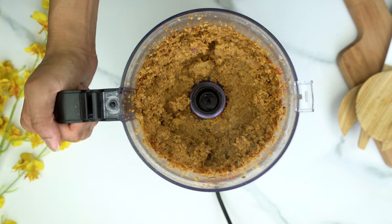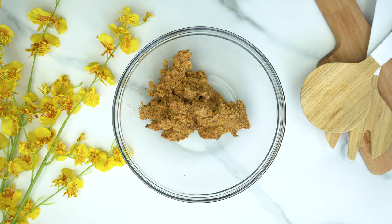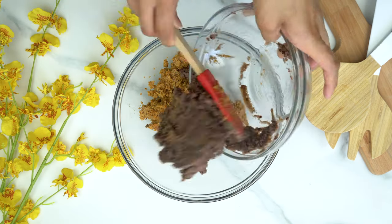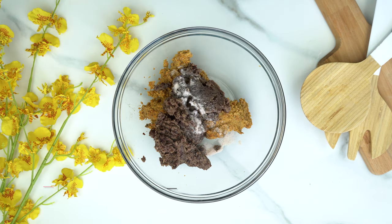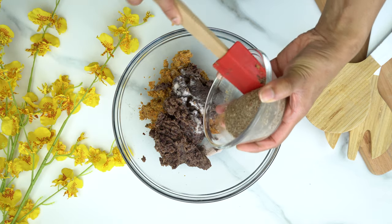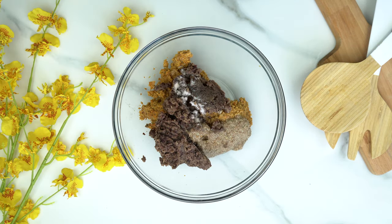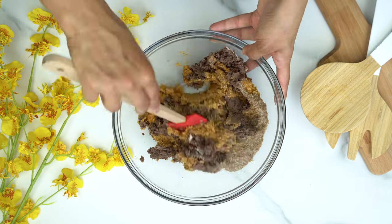Now I'm going to transfer that to a bowl, and to that bowl I'm also going to add in our mashed black beans, 1½ to 2 teaspoons of salt, and our prepared flax egg. Then we're going to mix everything together to make sure it's nice and well combined.